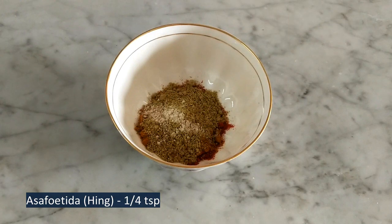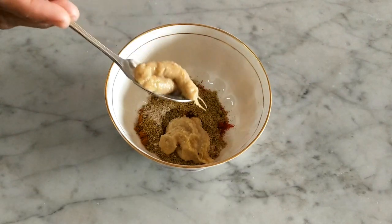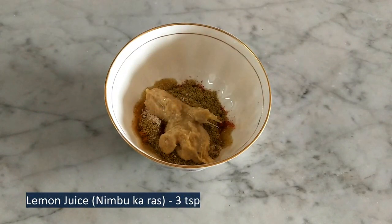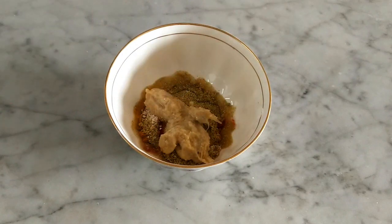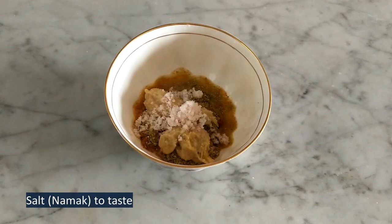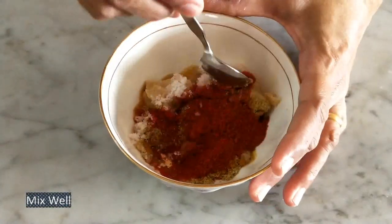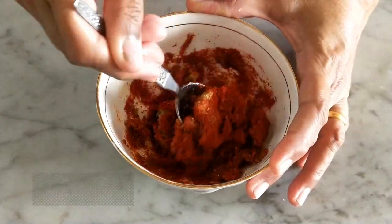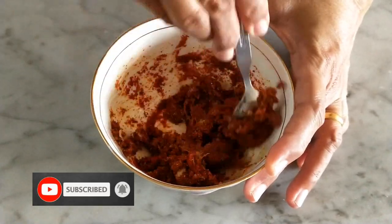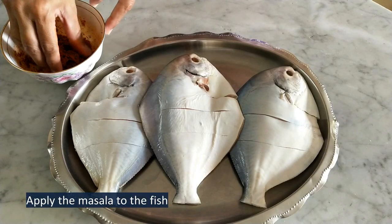Also add 1 tsp hing, 2 tsp ginger garlic paste, and 3 tsp lemon juice. Add salt to taste and mix all the ingredients well. Now apply the masala to the fish.